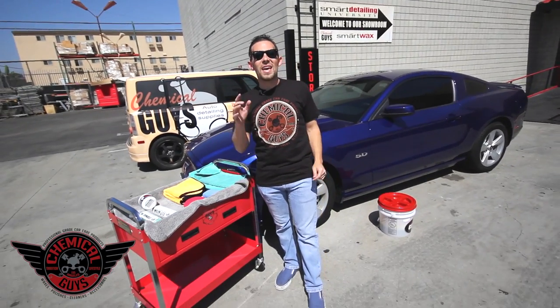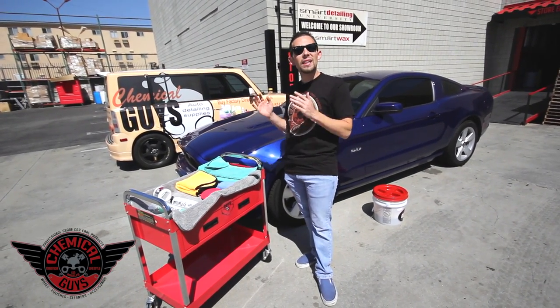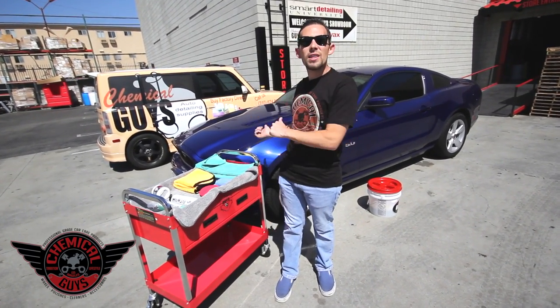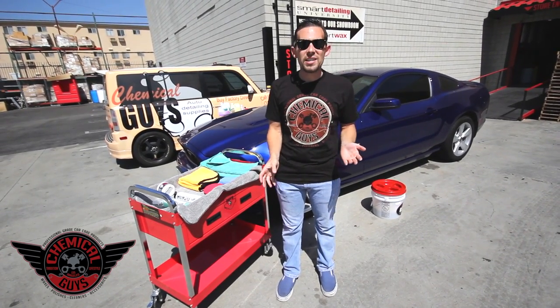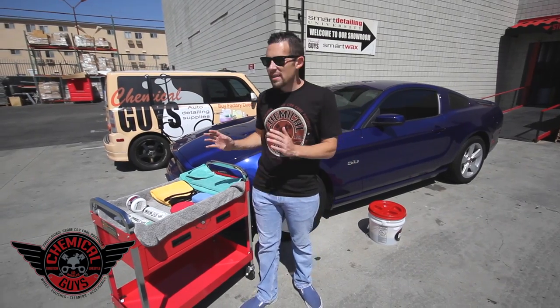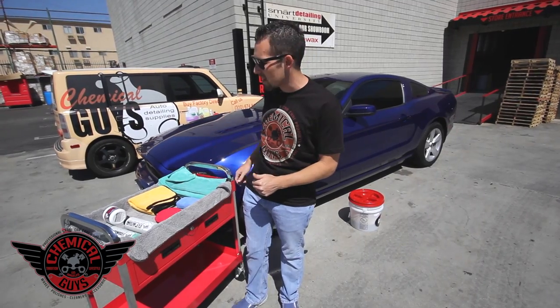It's Wheel Wednesday here at the Chemical Guys Los Angeles factory store. I'm going to show you guys how to do a quick clean up on any type of wheel to make it look good whether you're going to the car show or just driving around town. We have this 2014 Mustang right here — the wheels are a little bit dirty and need some tire dressing applied, so it's a perfect car to show you exactly how to use our Chemical Guys Wheel Care products. I've got everything laid out on my cart for a quick wheel clean up on this Mustang.